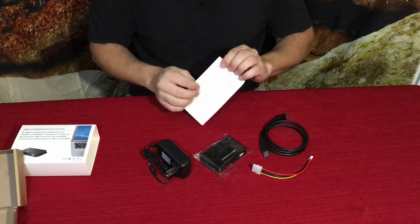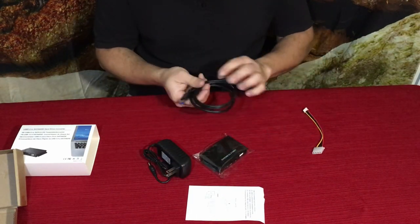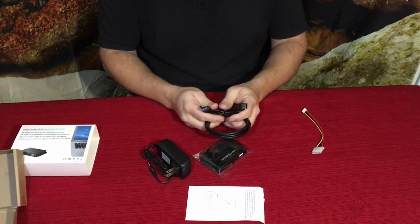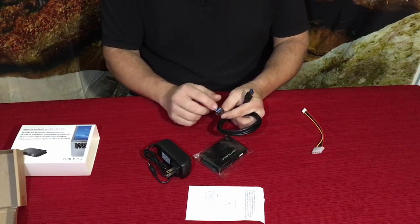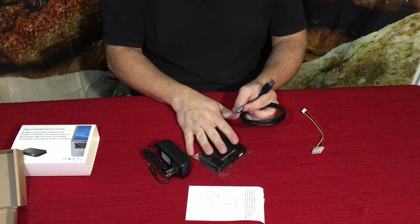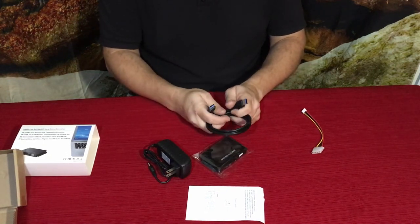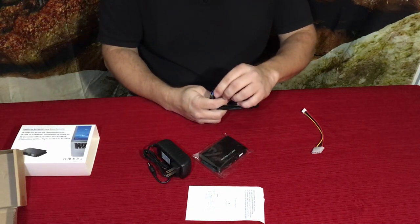This is USB-A, which is the rectangle shape, and it's got that connector on either end — so this device uses a USB-A connection on both sides. These are not as common to see, so you definitely don't want to lose it. Since it's blue, that indicates it's a USB 3.0 connection.